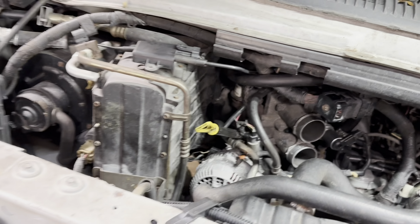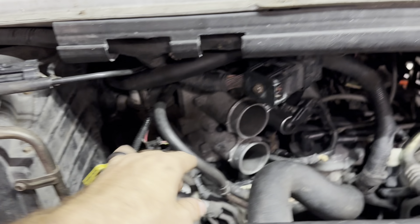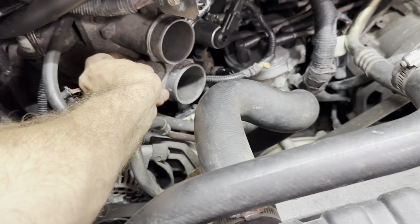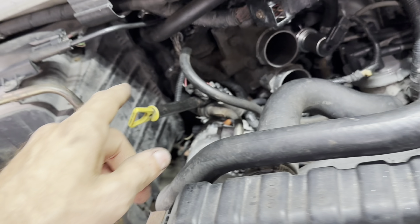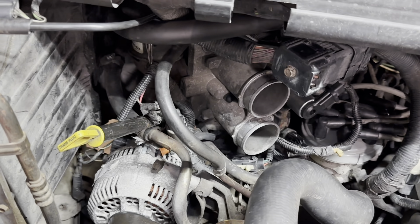I connected my smoke machine, locked off the intake, and plumbed the smoke into the throttle body right here at this little port. I located one port in the back that was not connected. There was another one — I think one for the EGR — that was not connected. So I had two more vacuum leaks there. And there's also a vacuum leak right down here at the throttle position sensor. I fixed a couple of vacuum leaks.